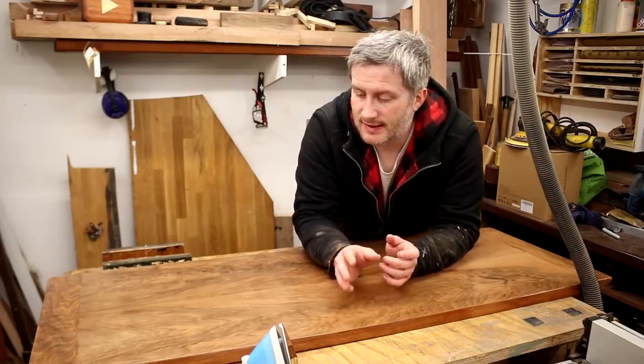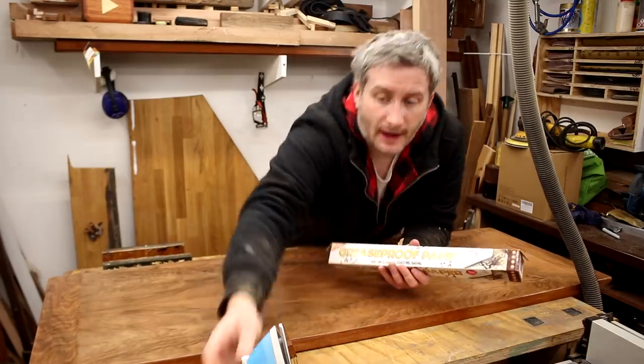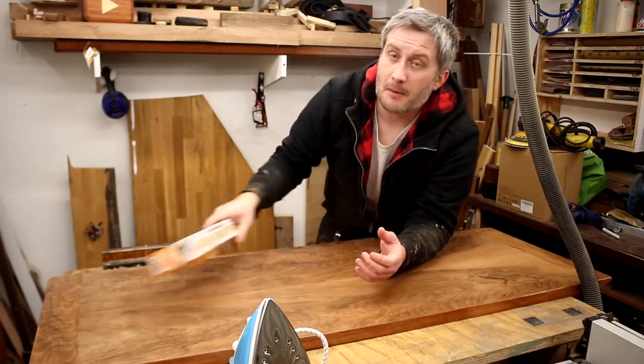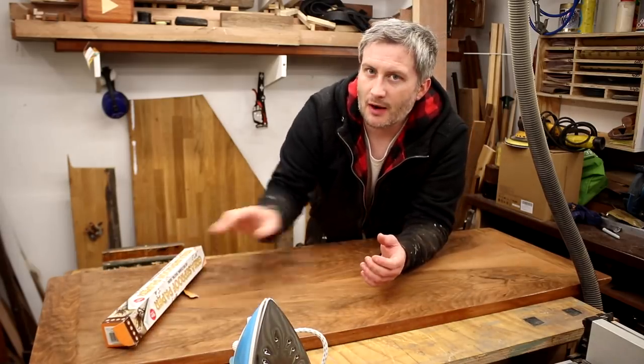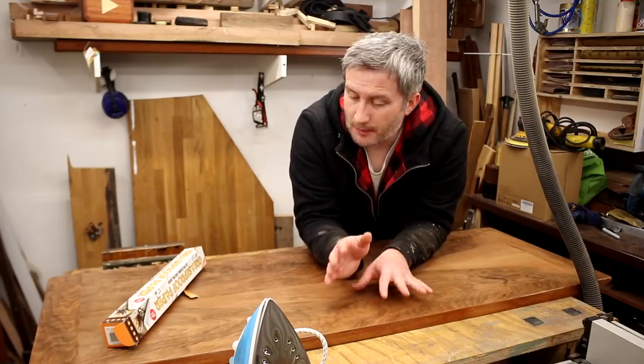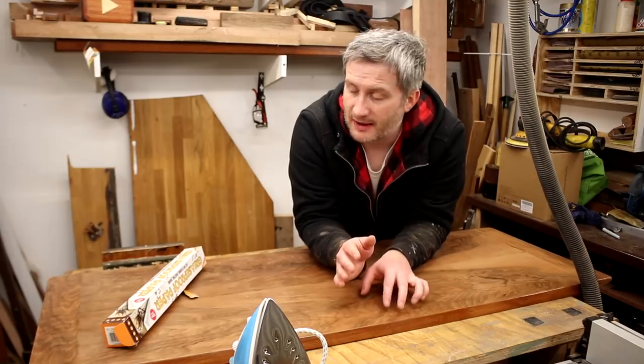A lot of the comments suggested using some greaseproof paper and an iron to try and iron out the bubbles, so I'm going to have a go at that. I'm not entirely convinced it's going to work, and even if it does I'm probably going to re-veneer this top anyway because I think I can do a better job than I did last time.